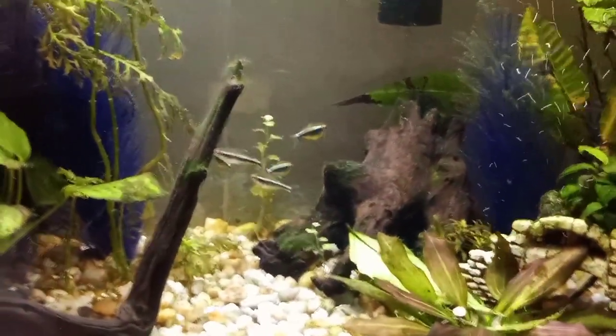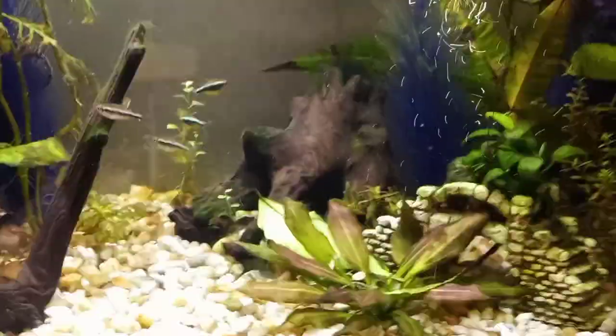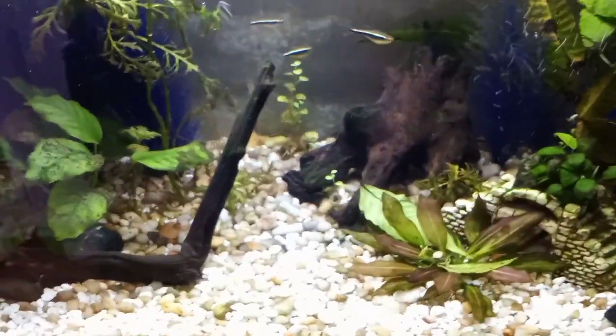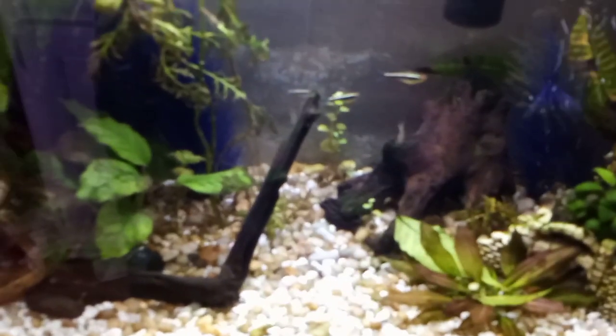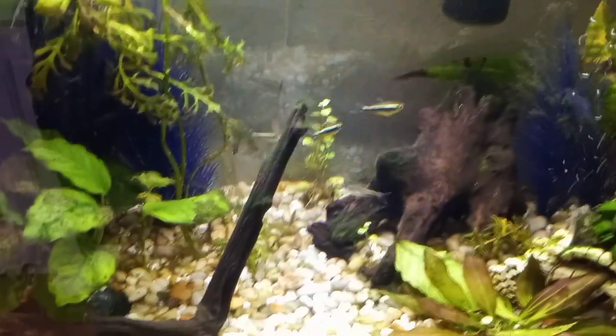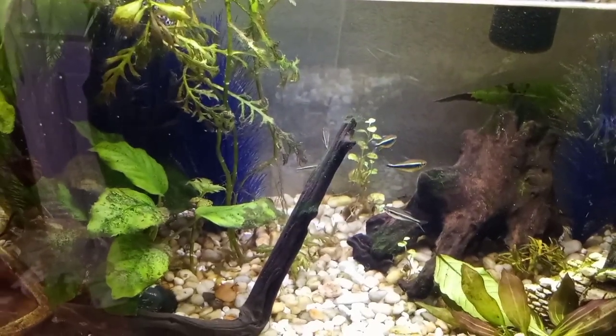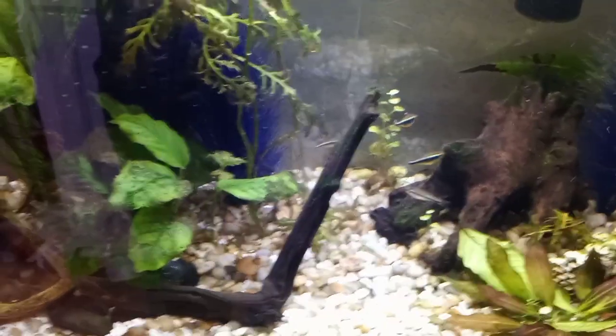I am also treating this tank now for cyano. I'm not 100% sure how I got that in here. The water wisteria has not been doing so well, but I think that was again due to the bad light I had on here.